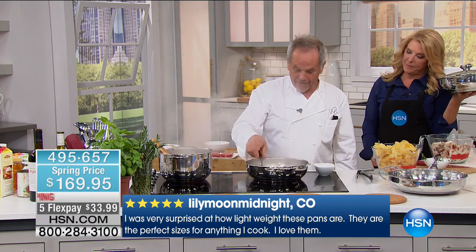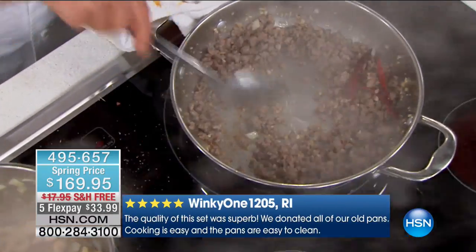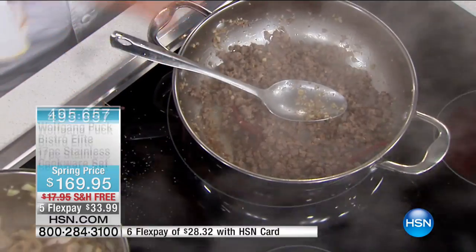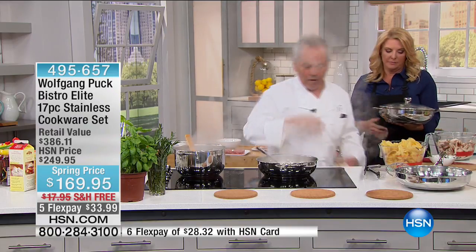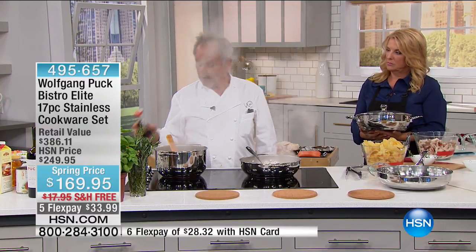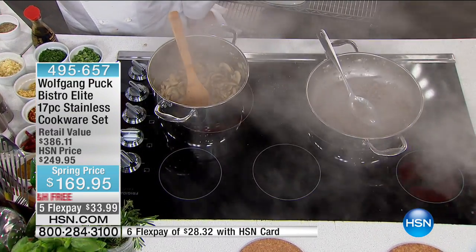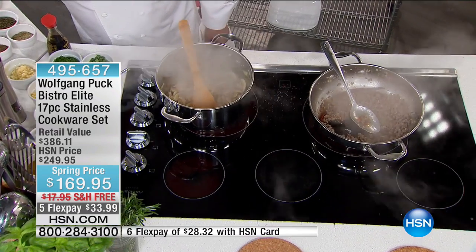Looking at the pan after making the stir fry — it looks like he didn't even cook in it. He doesn't have to baby it or worry about scratching it or the coating coming off. This will stay like that for the rest of your life. A lot of people wonder why they need great cookware — it's because they're tired of having lousy results. People think they need the most expensive stove, but what you really need is a great set of cookware.